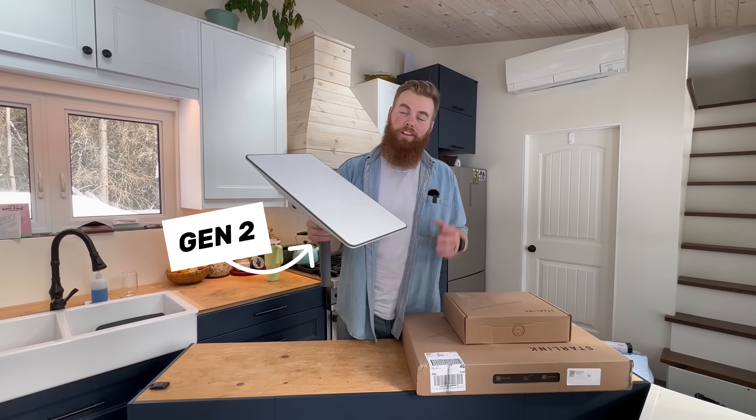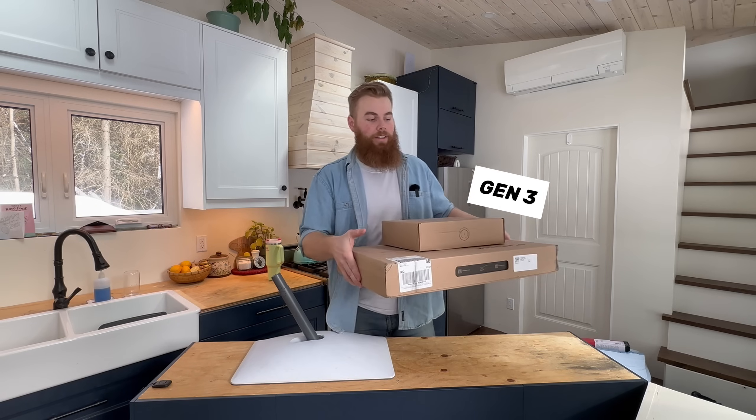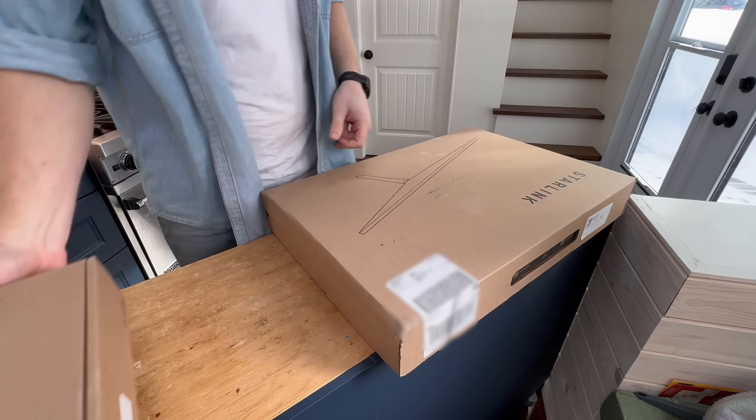Our second generation Starlink failed for the first time in three years of owning it. So we have our Generation 3 that they just sent us right here. Let's set it up. We ordered a replacement mount because the Generation 3 mount is different for our roof, but we'll get to that later.